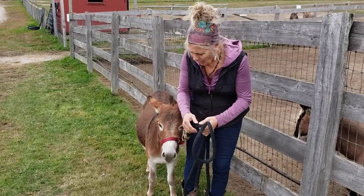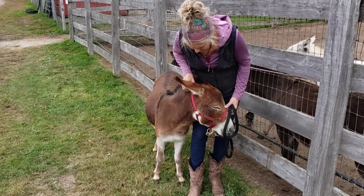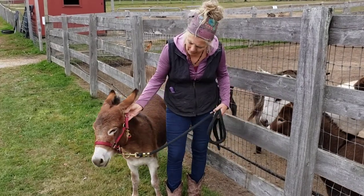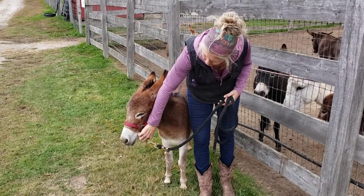First of all I want to talk about this halter and how it fits, because it's all part of tying them up correctly. These halters we get from Dale and Joe Hayworth at Half-Ass Acres and they're nice because they have an adjustment behind the ear and one under the chin.